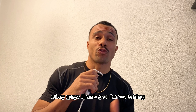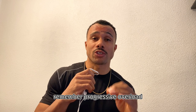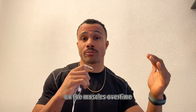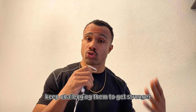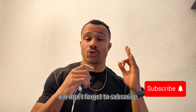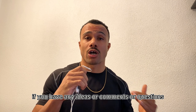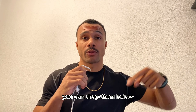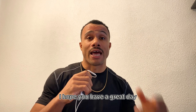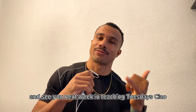Thank you for watching. Remember, progressive overload is the gradual increasing of stress on the muscles over time — keep challenging them to get stronger, bigger, and more efficient. Don't forget to subscribe and like the video. If you have any ideas, comments, or questions, drop them below. Hope you have a great day — happy practice and see you next week on Teaching Tuesdays. Ciao!